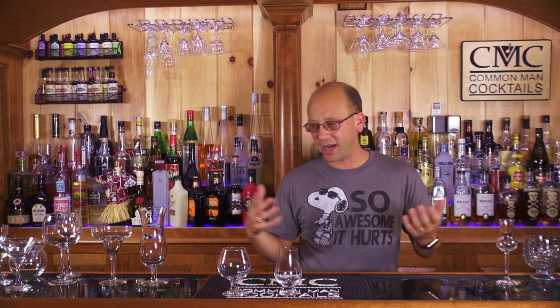That, my friends, is your advanced glassware — from your hurricanes to your tastings and everything in between: wine, cocktails, you name it, there is a glass for it. If you have any questions, write them below. Share, subscribe, like, tell your friends. We're teaching you how to drink.